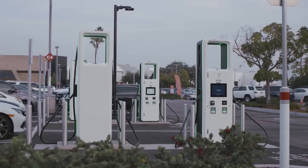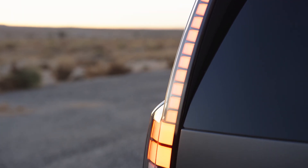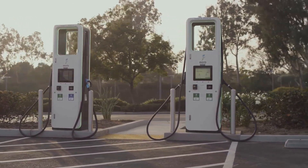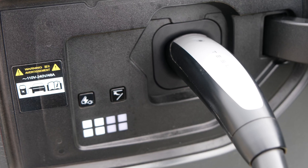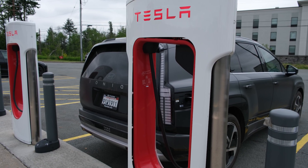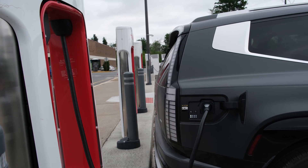Most modern EV fast chargers operate on an 800-volt system — take Electrify America, for example. When you have a car with an 800-volt electrical architecture like this Hyundai, the two work in concert to deliver really fast charging speeds. However, Tesla's entire fast-charging network is only a 400-volt system. This difference in voltage means the Ioniq 9 will draw electricity at a slower rate than it would on an Electrify America station. So that's your trade-off: you get access to way more chargers and one that's a lot easier to handle, but you might be dealing with slower speeds than you'd get at a 350-kilowatt station from another charging provider.